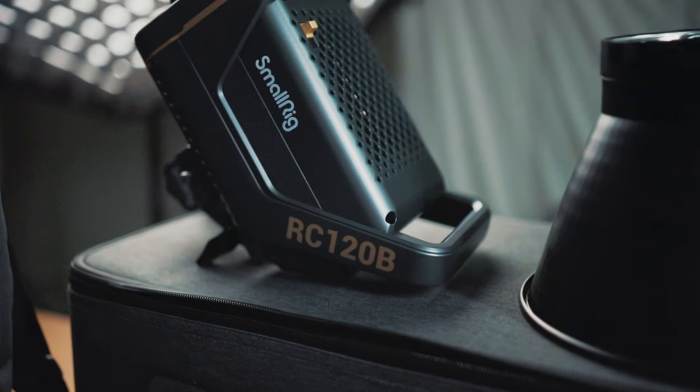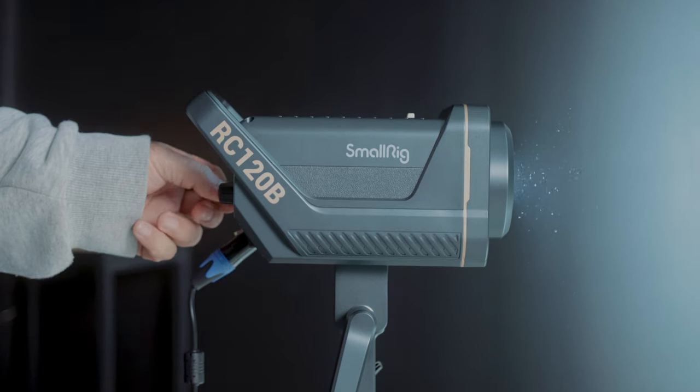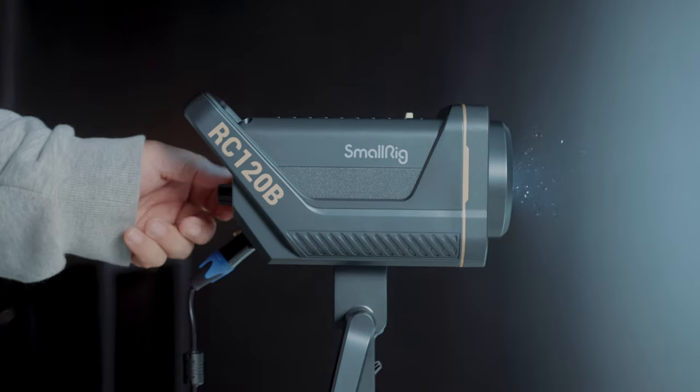But in this video, I'm going to let you know exactly why the SmallRig RC120B is the best value video light currently available. And if you hang around to the end of the video, I'll also let you know how to easily address the one or two minor concerns that some people have had with this light, as well as other budget-friendly video lights.